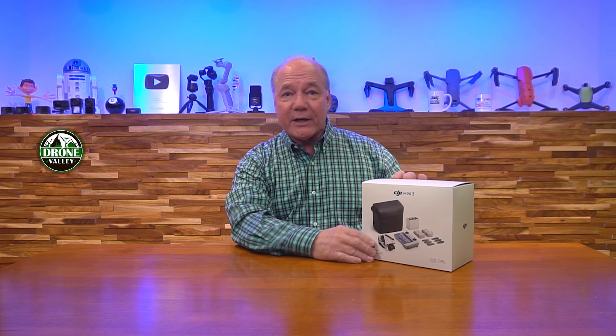Hey there drone fans, Rick here again from Drone Valley. Today is another exceptionally exciting day because a couple of days ago I got a mysterious email from DJI saying 'Rick, we might have something going on in December, would you like to be involved?' Of course I responded immediately, then you wait - like a nine-year-old at Christmas. This morning the doorbell rang, and on the front porch was a nondescript box containing the brand new DJI Mini 3 drone.